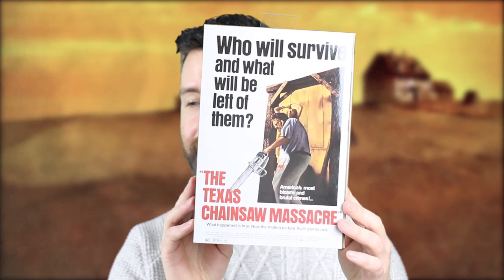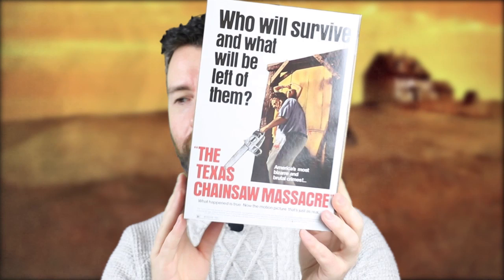Hi guys, today I'm going to show you another Christmas present that my wife got me, and that is the Texas Chainsaw Massacre Ultimate Leatherface from NECA. As usual, I'll show you a quick look at the box, I'll crack it open, show you a quick review of the figure, and that's it. So this is the box here.